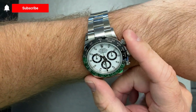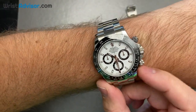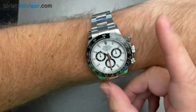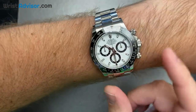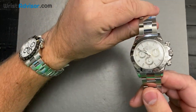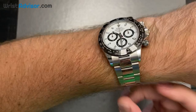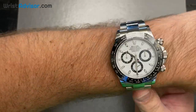This is a chronograph — you unscrew these pushers to start, stop, and reset. The movement on this is upgraded from the previous version; it is the caliber 4130 and has approximately a 72-hour power reserve, which is really good for a chronograph.